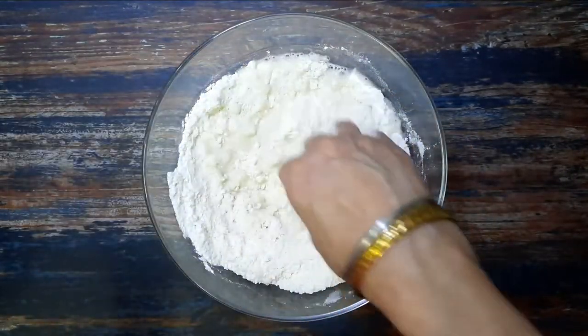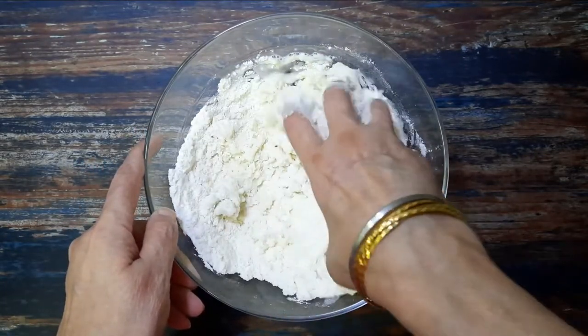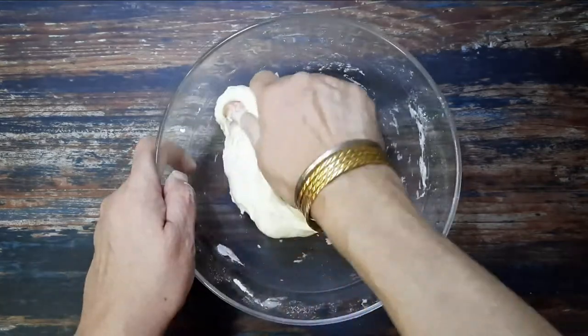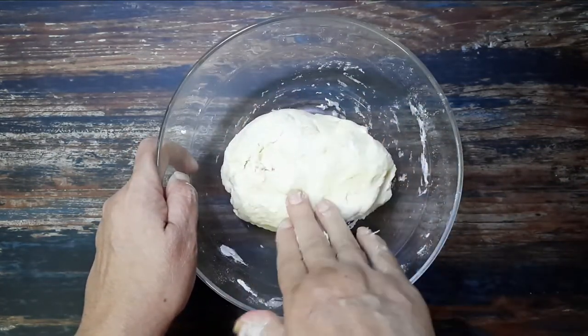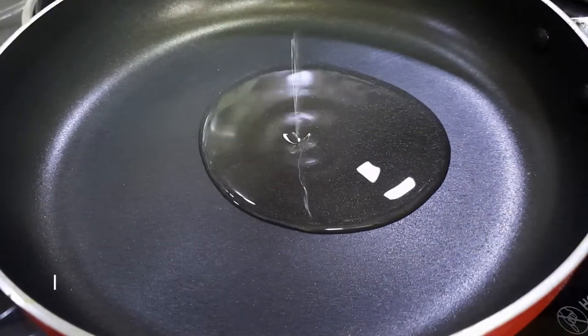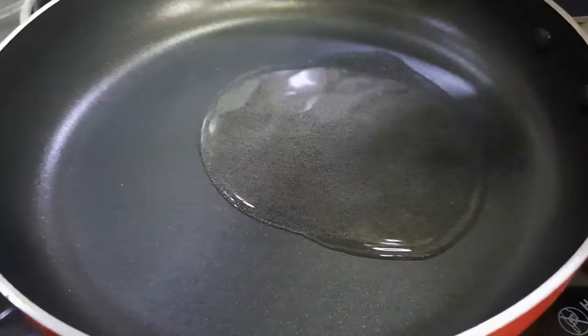Knead it into a soft dough using water. Keep aside for at least an hour. To prepare the stuffing, heat two tablespoons of oil in a pan.